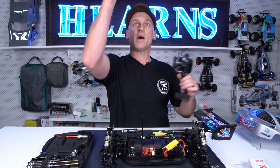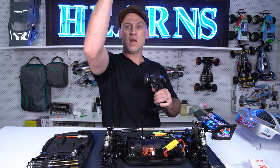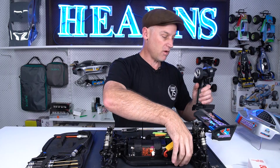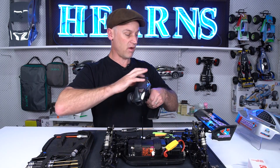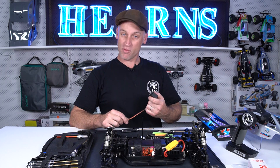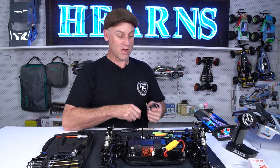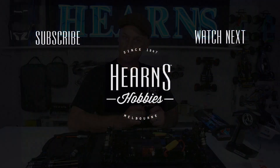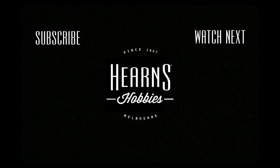Got the buggy back up and running — very simple repair and it's all pretty common, so don't be scared to change a broken servo in your 1/8 buggy. I'm Brett from Hearns, and thanks for watching me swap over to the B600 servo. Bye!